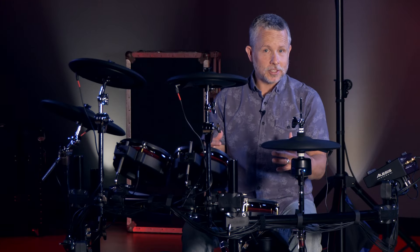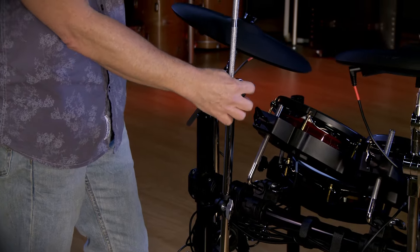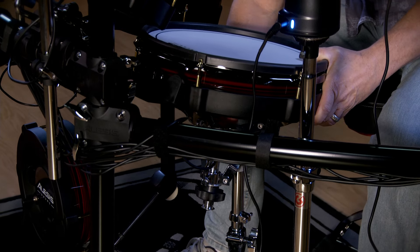The Core is very solid and compact. It includes a four-post curved drum rack, as well as three cymbal arms that you can use either as boom or straight stands. It also includes a double brace snare stand.